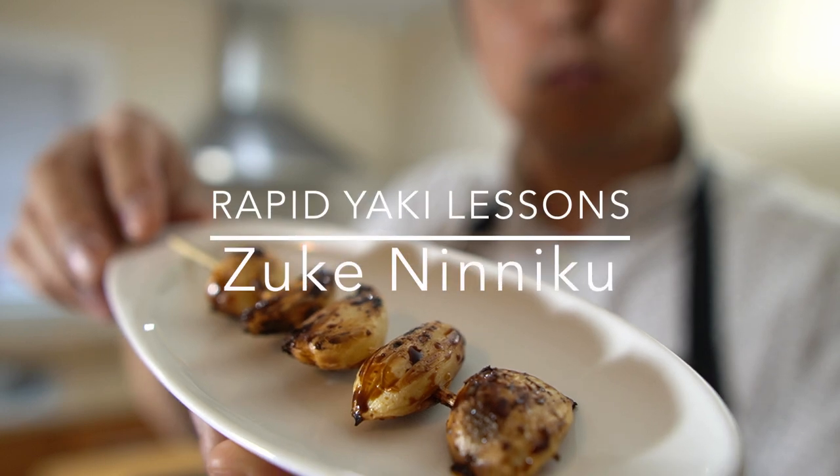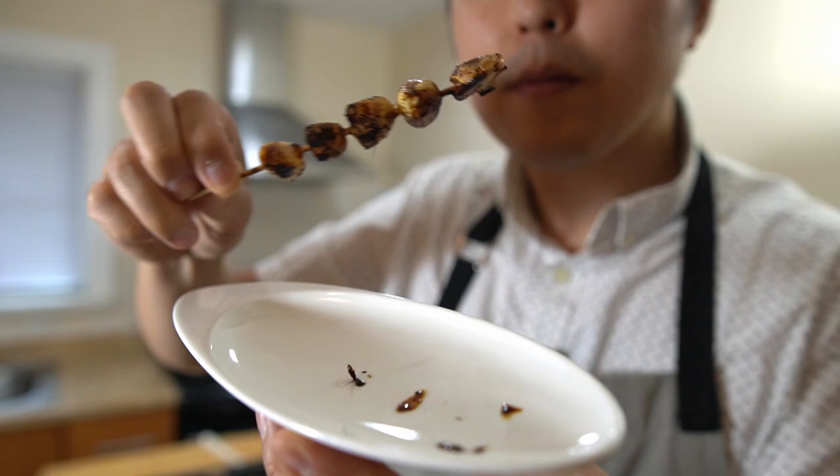Shoyu and sake-marinated garlic with tare. Savory candy garlic. Hey, Yaki Gang! Yakitori Guy here. Welcome back to another rapid yaki lesson, where I try to quickly show you guys a really good item to go along with the yakitori in a video that's five minutes or less.